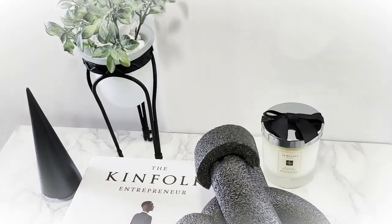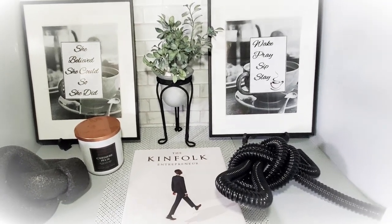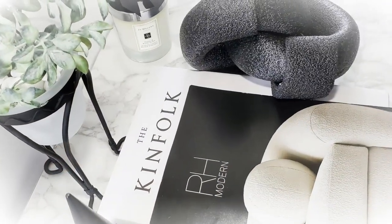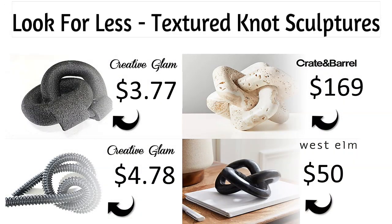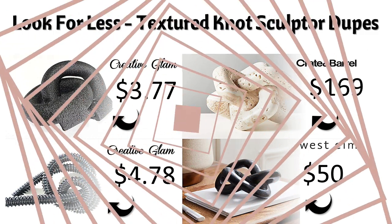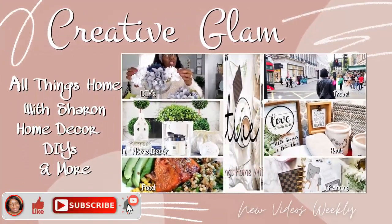As I said, all things home. I would love it if you would subscribe to my channel by clicking that subscribe button below and turning on your notification bell to all so that you don't miss out on any of my future videos. I would also appreciate if you leave me a comment and hit that like button because this helps my channel grow here on YouTube.